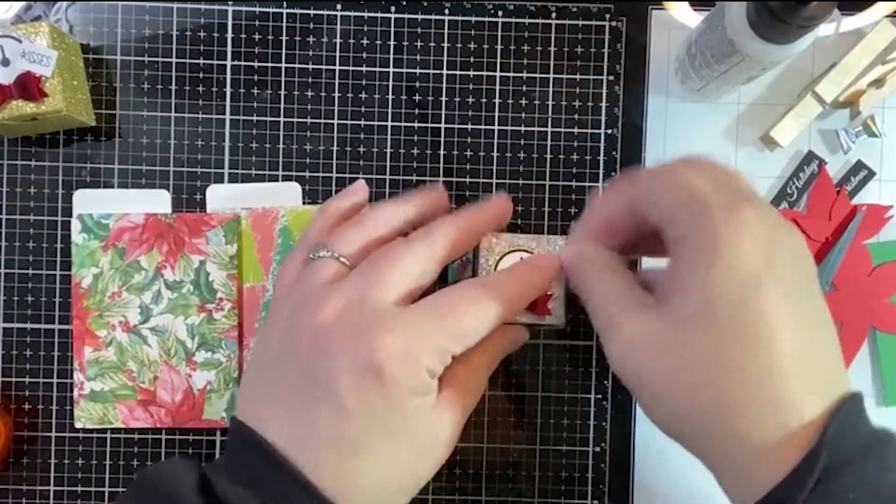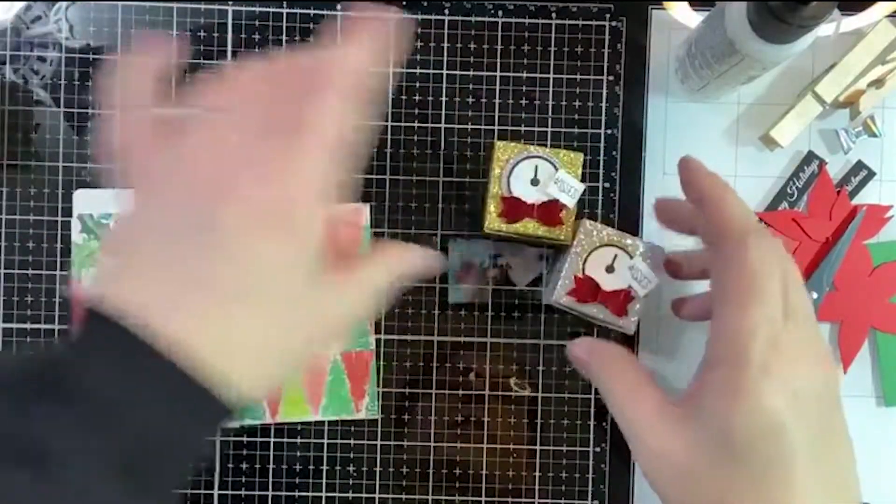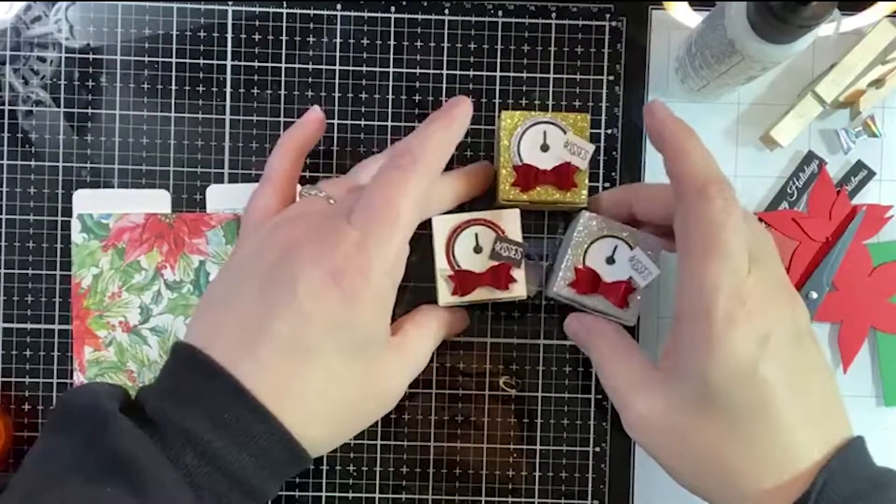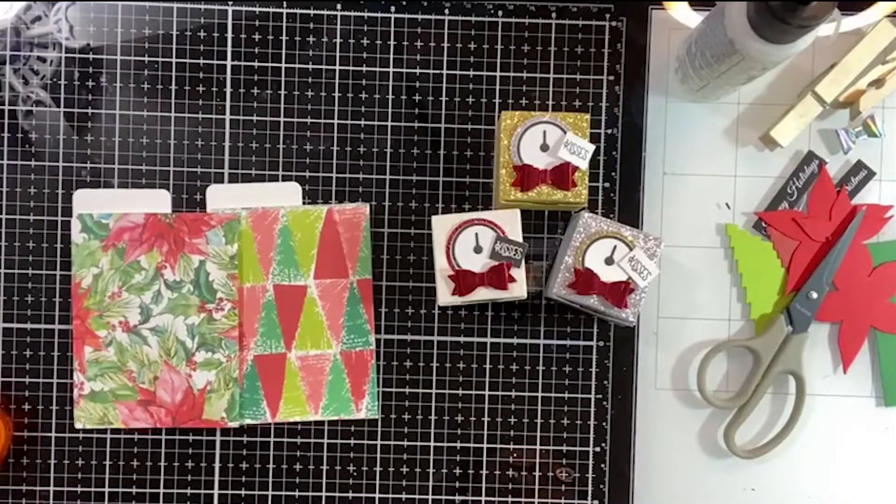These would be really cute in a little bowl or just as little party favors — like at somebody's plate or whatever. Look how cute they are when they're all together! I love them.